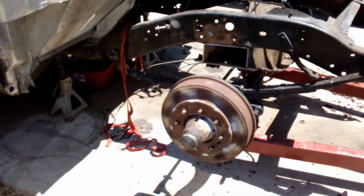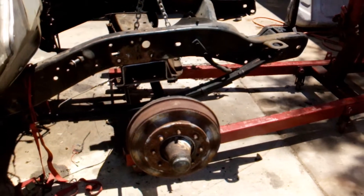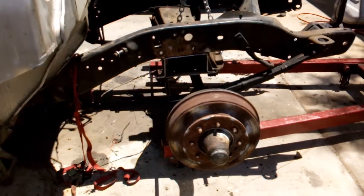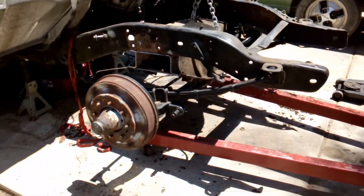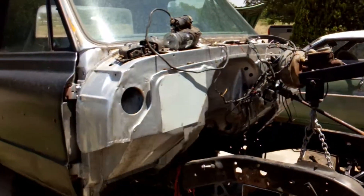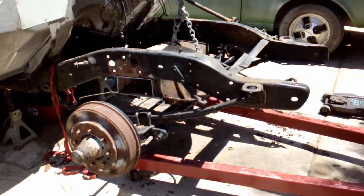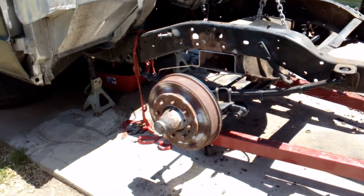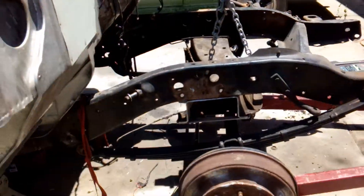Nobody's done it on this year of truck, period. I've looked it up on forums, Google, YouTube — everything. I've looked everywhere and nobody's taken a straight axle to an independent front suspension 70s to 60s C10 truck. I'm the first one doing it. And that's why I'm videoing it and showing you guys what I'm doing and how I'm doing it.